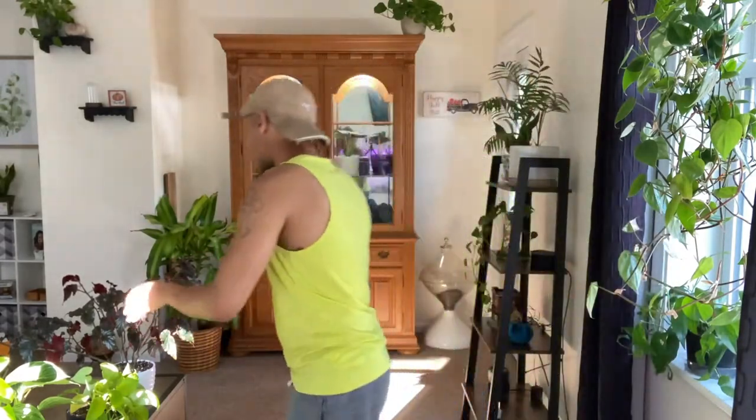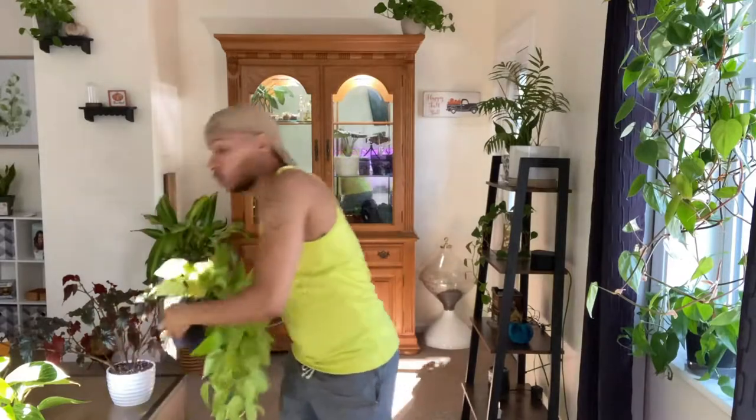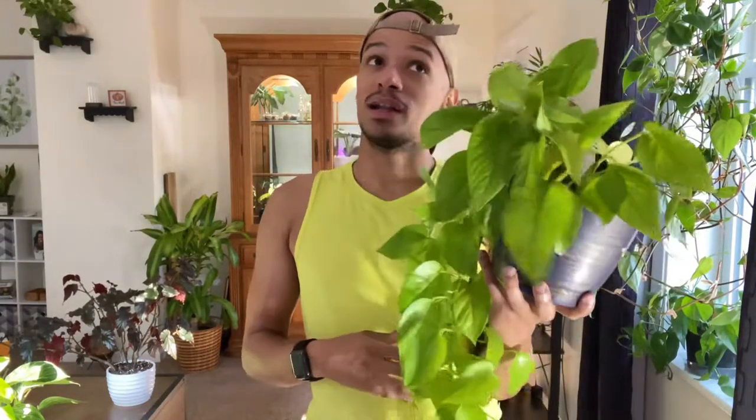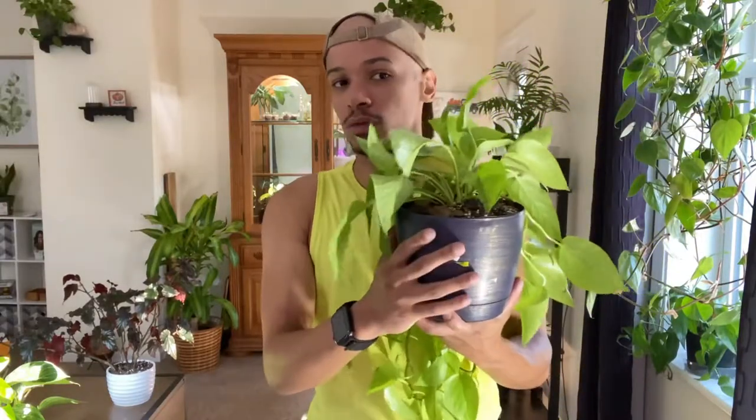Moving on — this is probably my favorite plant in my collection. I have some great rare philodendrons and things, but this plant I think is gorgeous, and that is the neon pothos. This was one of my first plants when I started my plant journey. I got it at the beginning of the pandemic and it had just four little leaves in a tiny nursery pot. This thing has just been going crazy and living its best life.